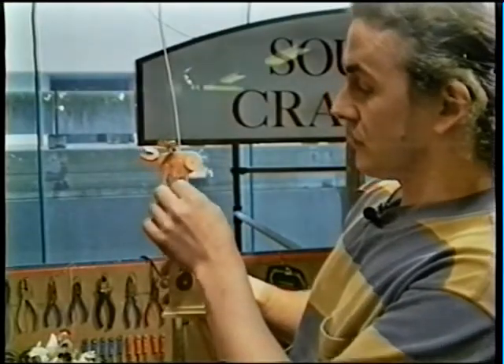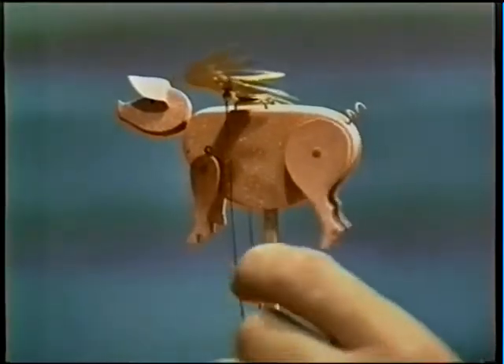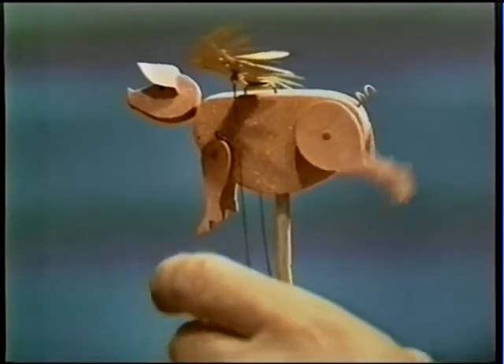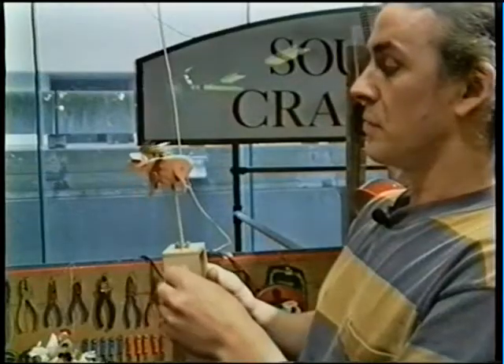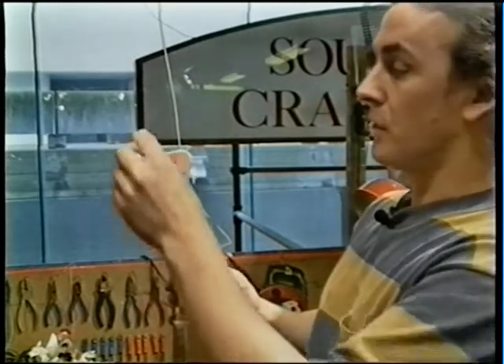The legs are attached to thin strings, and as the pig rises, the strings are pulled taut, causing the legs to rise in the air. The wings are attached to thin wires. As the pig rises, the wings drop down, and as the pig falls, the wings are pushed back up by the wires.